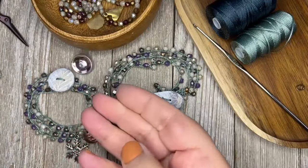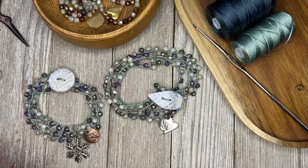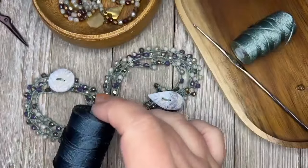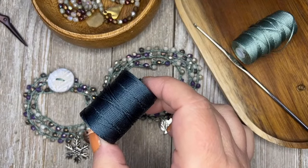Here I have a really beautiful check glass button that would work too. The most important ingredient of this project is the thread.